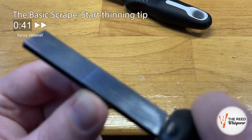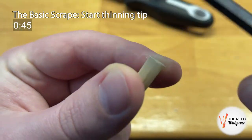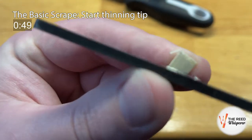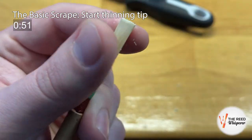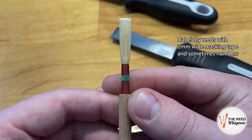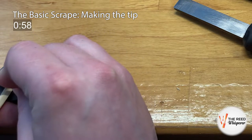At this point, I'm going to scrape the tip just a little bit to prepare to clip it open. As you can see, it is already starting to look like a reed — there is no bark in the scraped area, a nice centered spine, rails, W, and a thin-ish tip. I also used long, smooth scrapes, so it should start vibrating nicely once the tip is made.